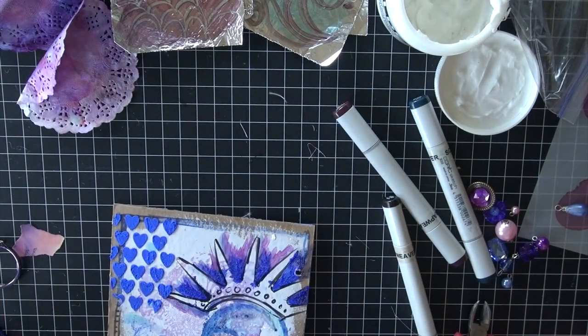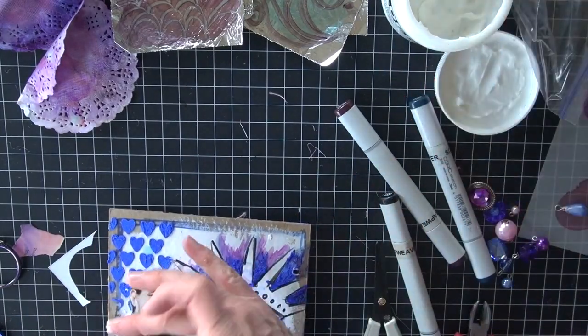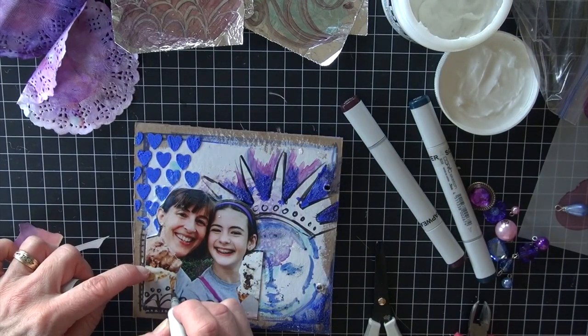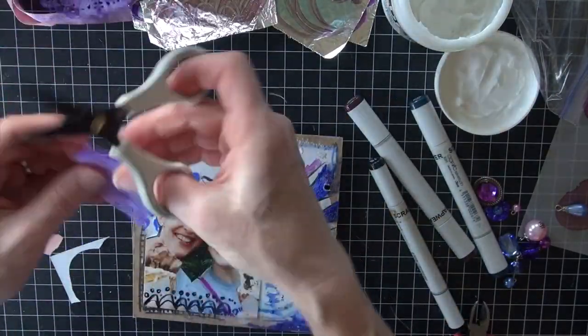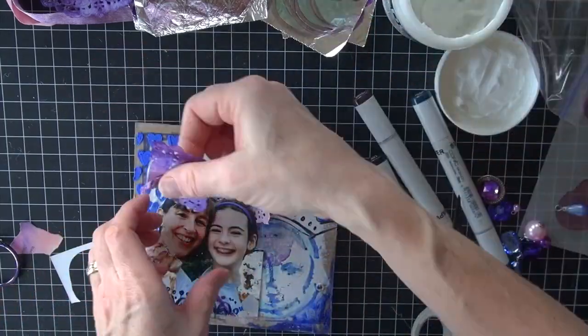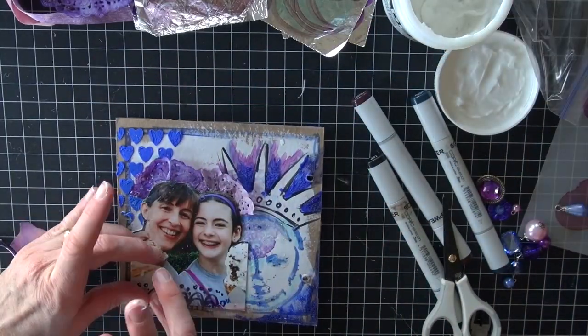I'm flipping that page over and going to add another photo. I wasn't planning on fussy cutting this one, but I went ahead and decided to because I like how it fits better. I'm using gel medium to attach those. I love the doodles that I have on the page, so I'm adding them right on top of the photo so I don't lose them. And then I have those doilies that have ended up with some mist on them, so I'm adding those as crowns on my daughter and I.